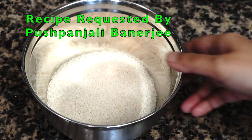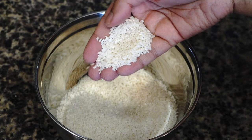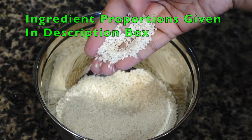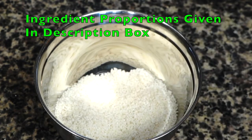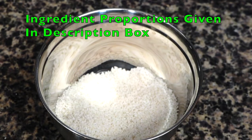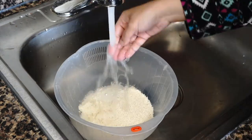For making khichuri we need rice. I like using short grain rice as they cook quickly. You can even use basmati rice, but I think it is such an insult to the long grained basmati to be used in a porridge recipe. You will understand what I mean at the end of this video.